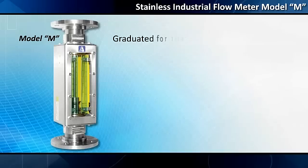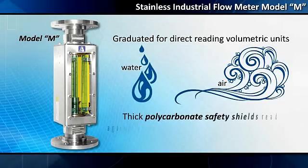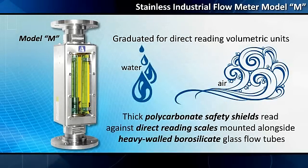They are graduated for direct-reading volumetric units of both water and air. Thick polycarbonate safety shields serve to safely view flow rates.